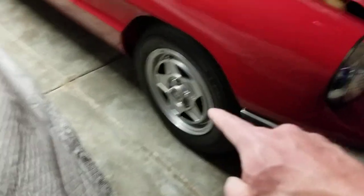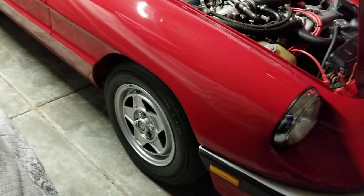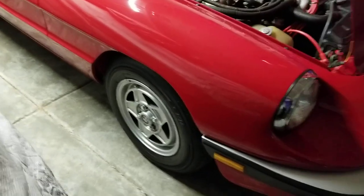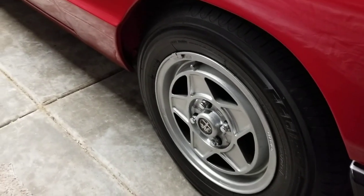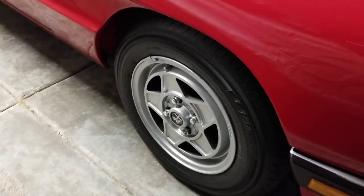The first thing we did back in the summertime is I refreshed all the wheels. I took all the wheels off, repainted them, and clear coated them — did all that here at home. I did a metallic silver paint and then clear coated them with a 2K clear, so it's real heavy duty and should stand up to brake dust and all that good stuff.